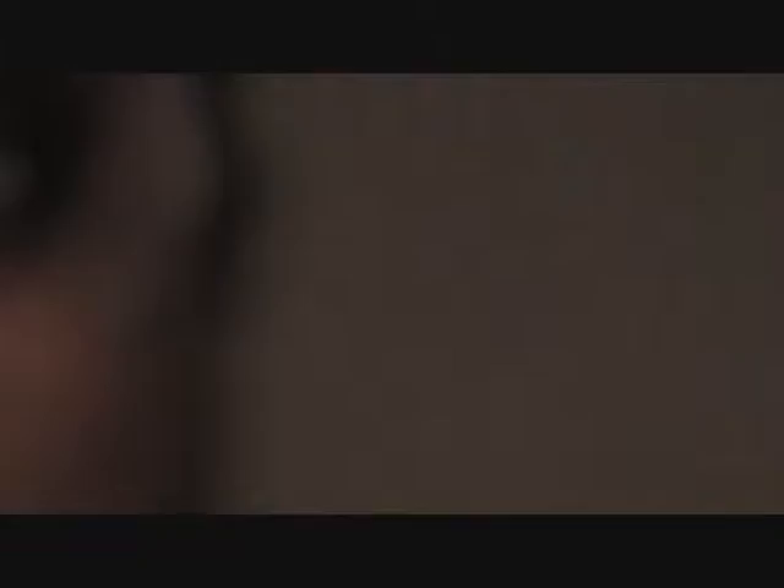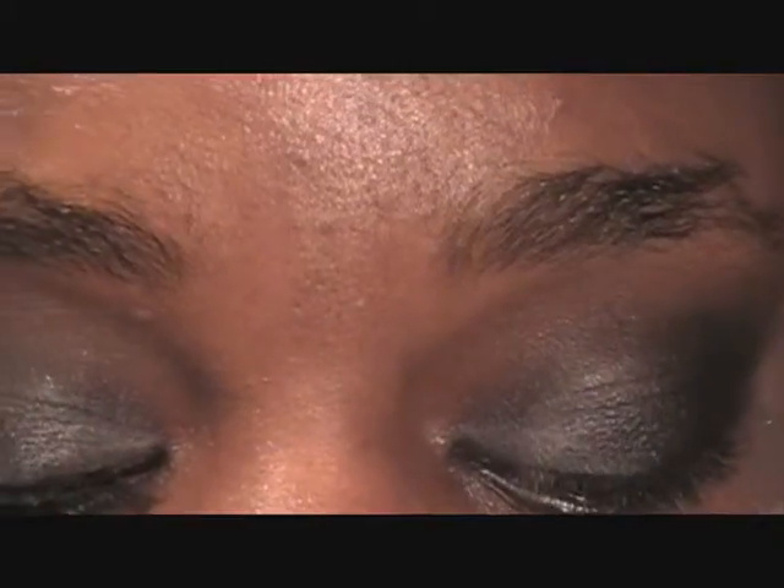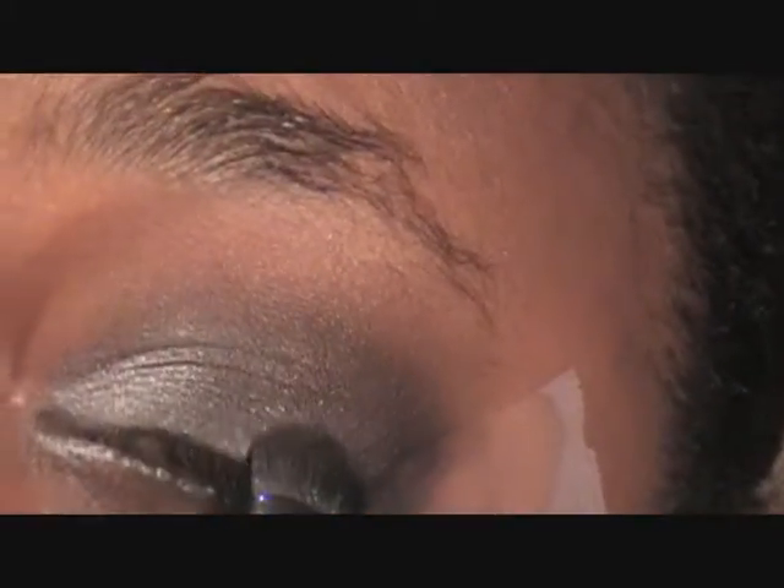Now I'm going to take a Coastal Scents sample — this color is Antique Silver mica — this is just a sample size. This is how it looks — it's a pretty color. I never know how to describe colors, but I'm going to take that, tap off the excess, and pop that right here on the inner corner.